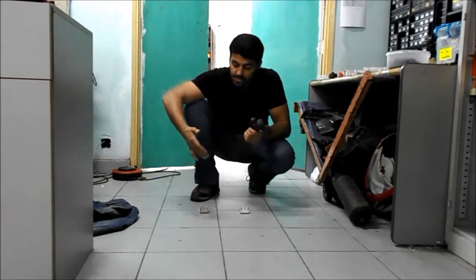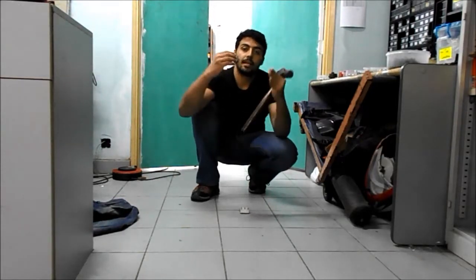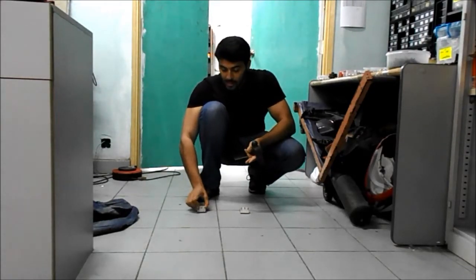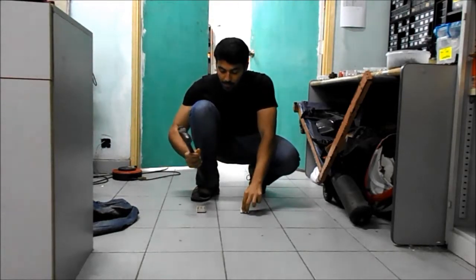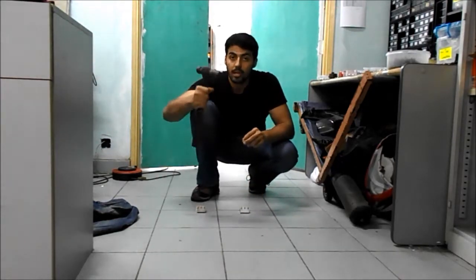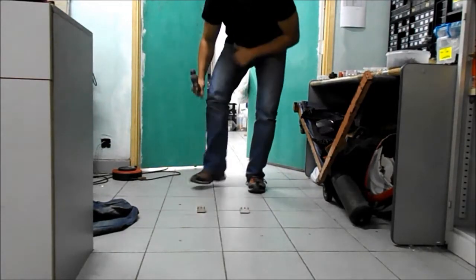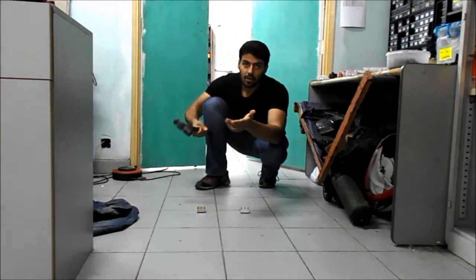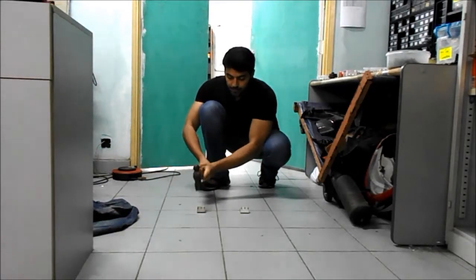The first test involves placing them on the ground in an L-shape and hitting them on the top ten times each, just to see what the results are. I have to make sure I hit both of them with the same force and same impact. I'm not going to try very hard right now because I don't want them to fail too early. So let's see.